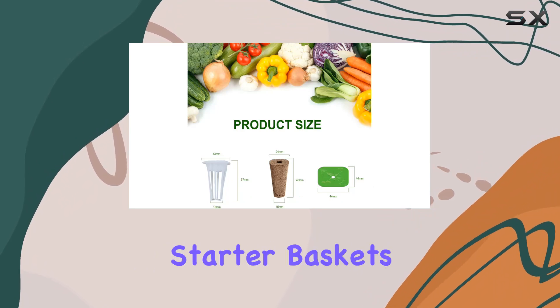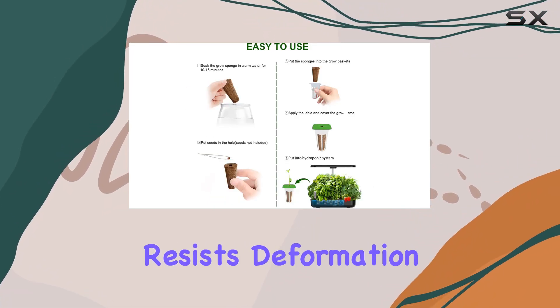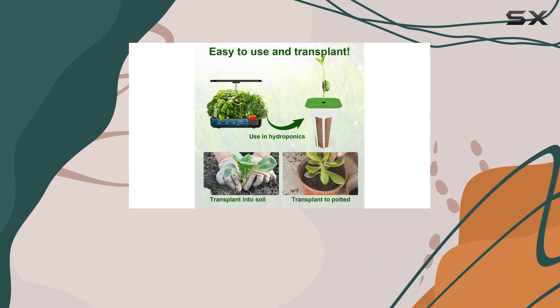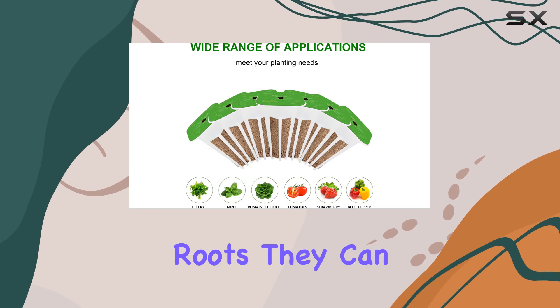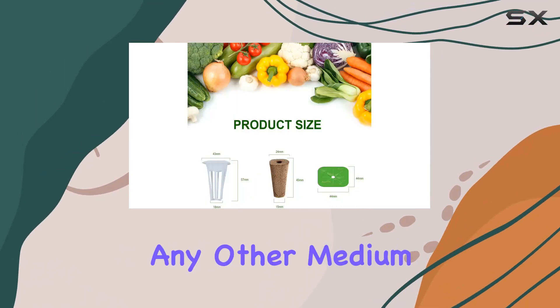The quality of these seed starter baskets is top-notch. They're made from high-quality plastic that resists deformation and is environmentally friendly, making them reusable and durable. The grow sponges are crafted from pure natural peat, which is ideal for seed germination. Once your seedlings have developed roots, they can be easily transplanted into soil or any other medium without hassle.